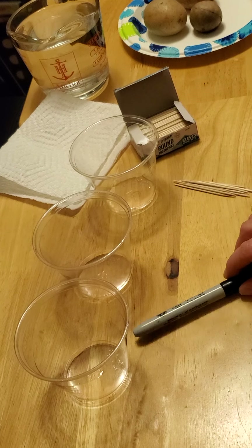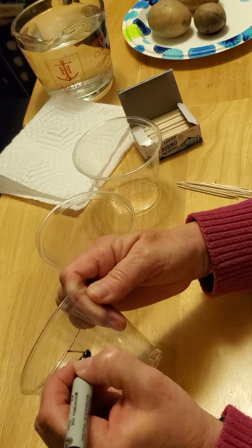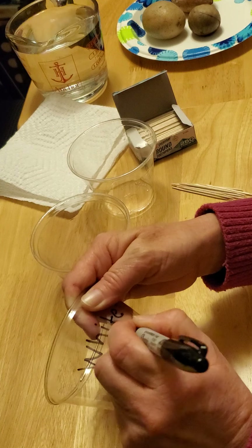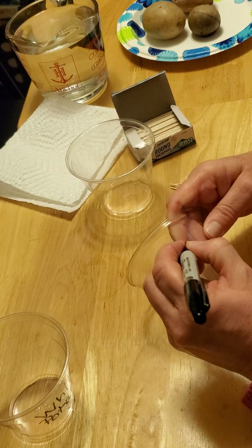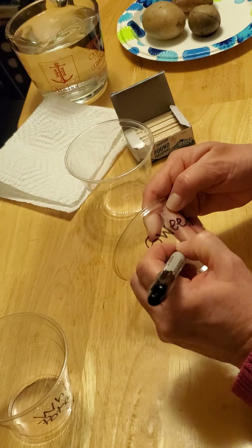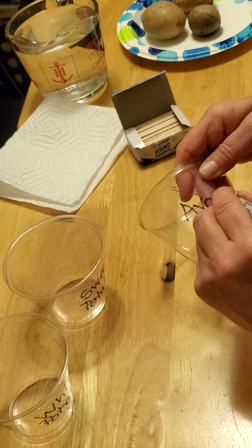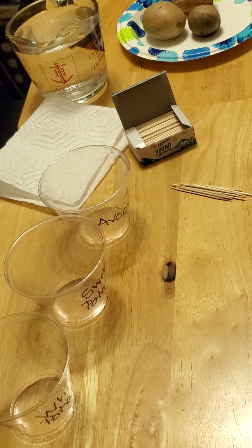So let's get started. First, we're going to take our marker and we're going to write on the first cup 'white potato,' on the second cup 'sweet potato,' and on the last cup 'avocado.' Put our lid back on our marker so it doesn't dry out.